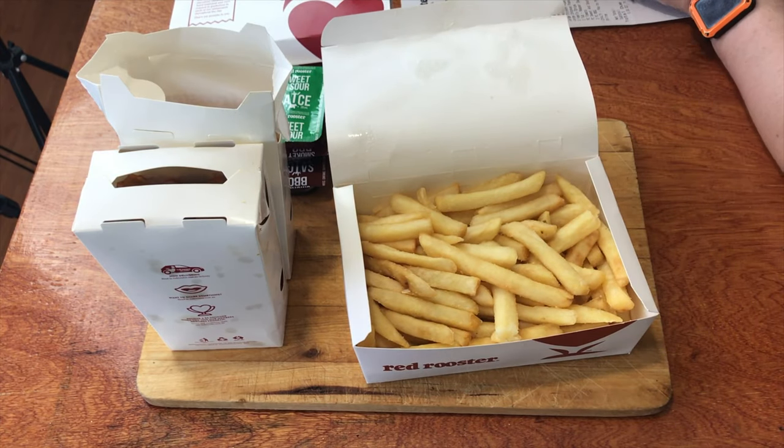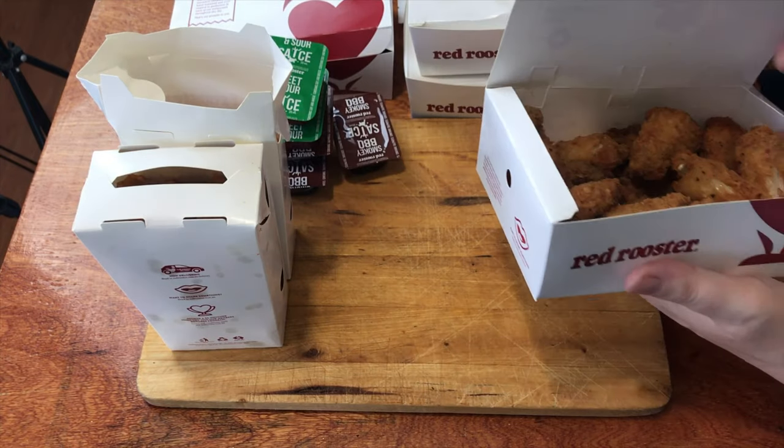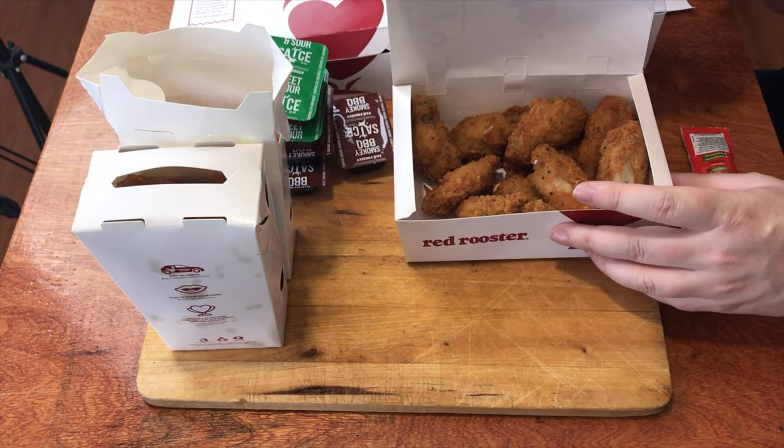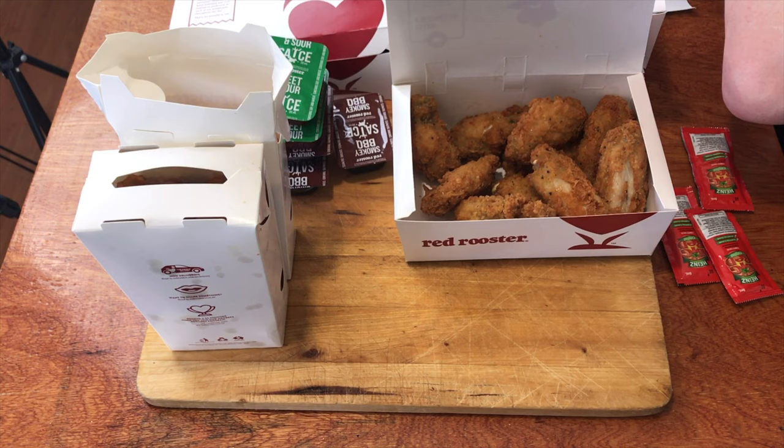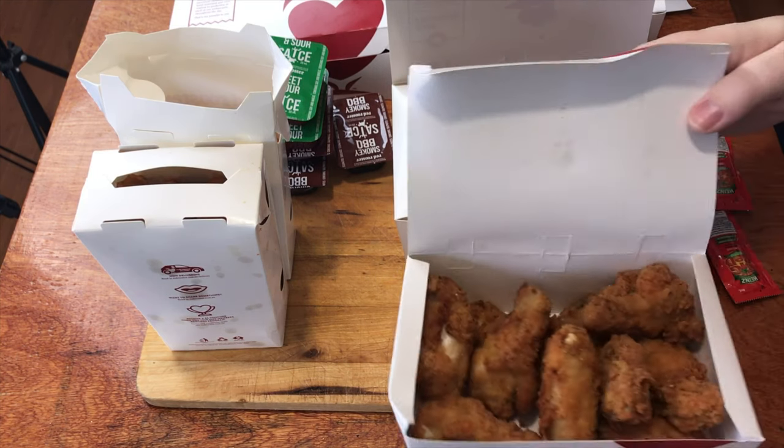So we've got one family chips, two family chips. The buttermilk wings — now there should be two packs of ten of these little things. And yes, there's two packs of ten.